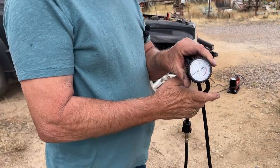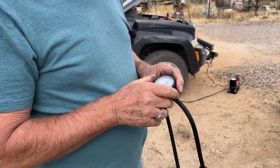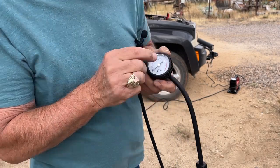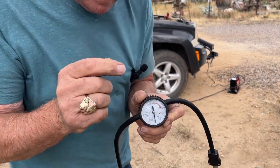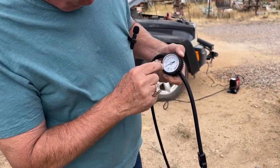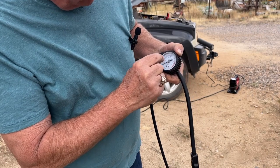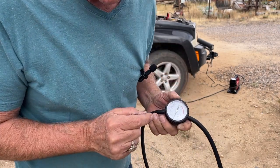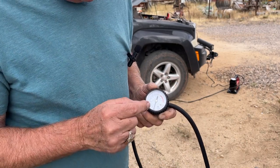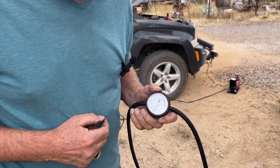I didn't mention that it has a gauge in the hose also. I watched some other reviews of this and they said the gauge went to 250 — this one only goes to 150. They've made an improvement. When it went to 250, the marks were so small that it was difficult to tell in the range that we use with our tires, so only going to 150 is an improvement.